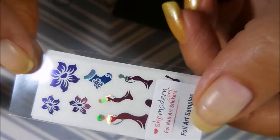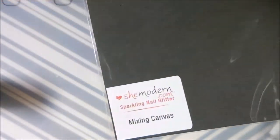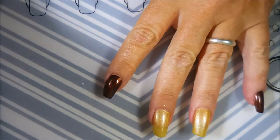These are awesome decals. They're very durable but very thin, and then this is your mixing canvas. I'll show you how to use it in a minute.